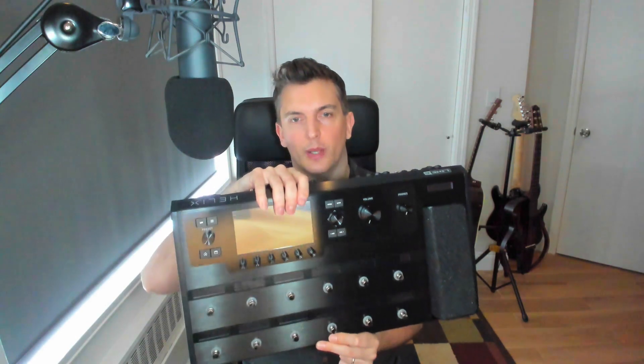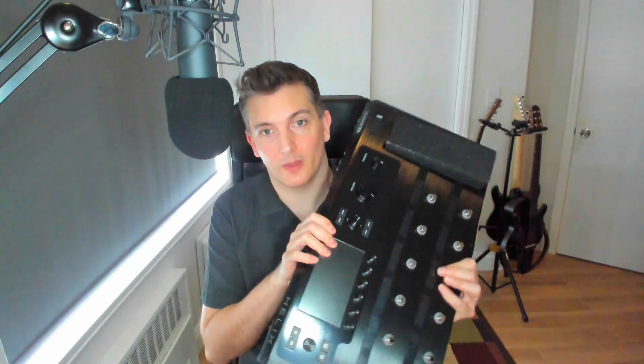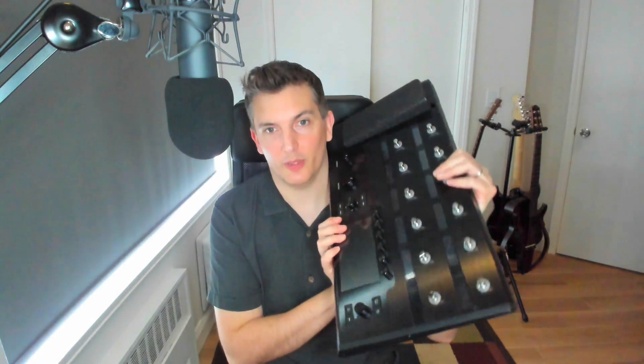So this is the Helix floor. If you don't care about the scribble strips or some of the features and want to save money, you can get the LT, which I don't have here. Right now everyone's really into the Stomp — it's the newest member of the family and it is really portable and I love mine. But don't overlook the full Helix. This thing is powerful and has everything you would ever need.